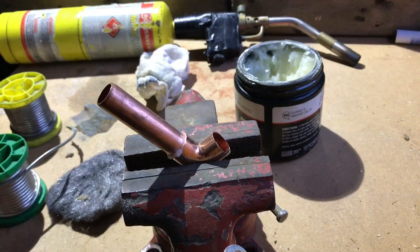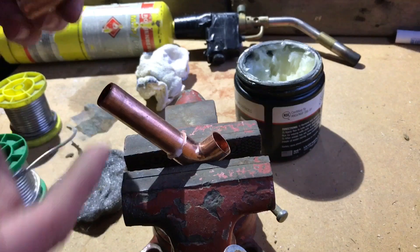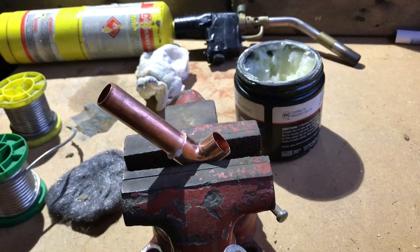Not a copper pipework obviously. So that's one all set up, one side already done so we can just get straight into it. What you're going to need is obviously two pieces of pipe that you're connecting and the fitting itself.